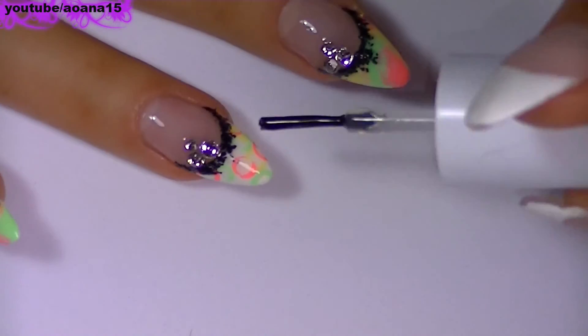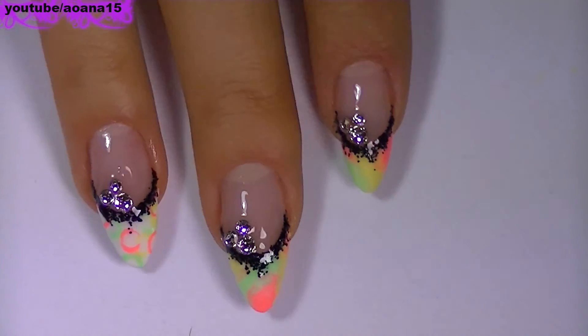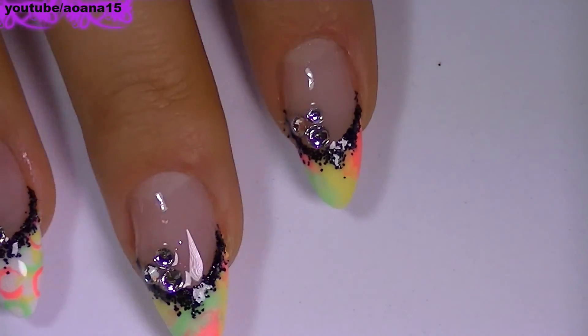I hope you like this nail design and if you do please share this video with your friends. I want to thank you for watching and I wish you all a wonderful day. Bye!